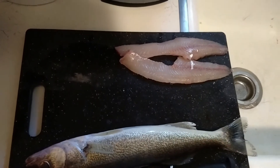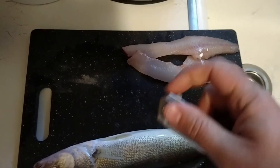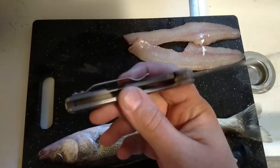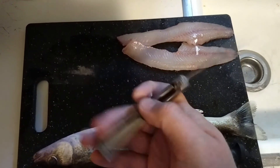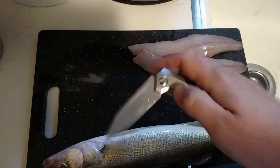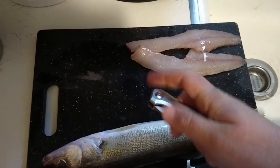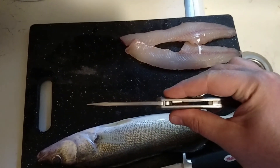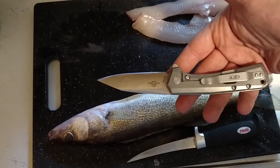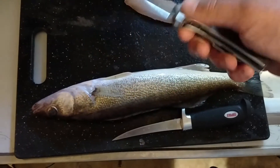Let me show you guys also real quick what I got in the mail today, and I'm pretty blown away with the quality of this. This is the Zero Tolerance — I think this is the 0808 Rexford Design. Titanium handle scales, runs on those KVT bearings. Super, super smooth — just a beautiful flipper. Blade drops real smooth, and for the size of this guy, it's a pretty thick blade. But this is a beautiful knife here, guys. I can't wait to use it. Sits in the pocket nice. I really love my all-metal knives, and there's something sexy about all titanium.